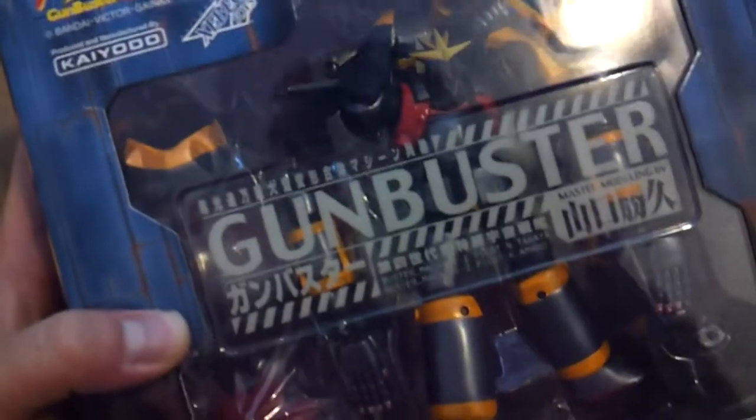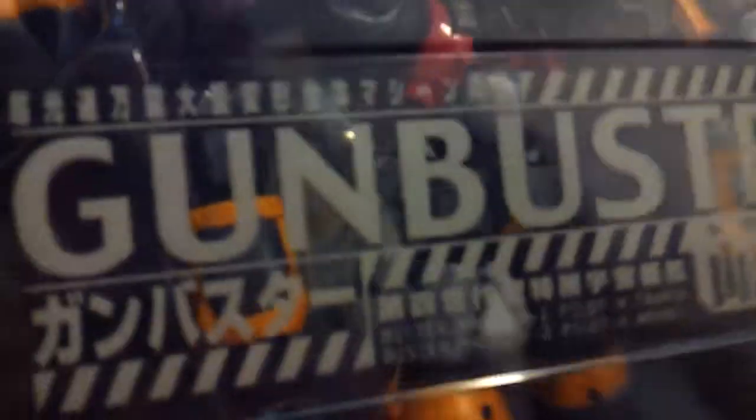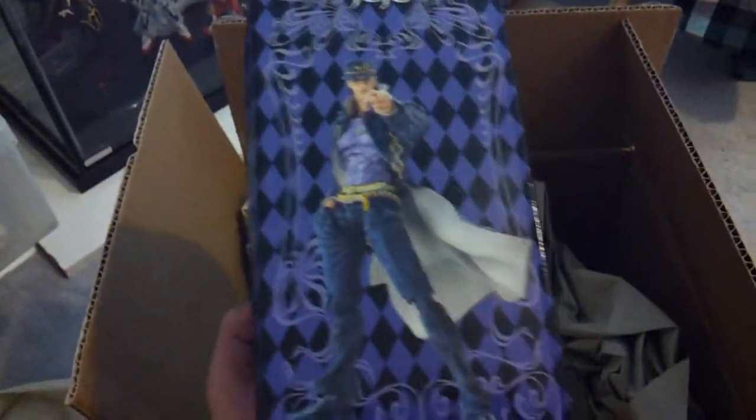What the fuck? Why did his arms come off? Whatever. God, I'm super jealous about this one. This is the one that's not mine, and it's the one I do want.